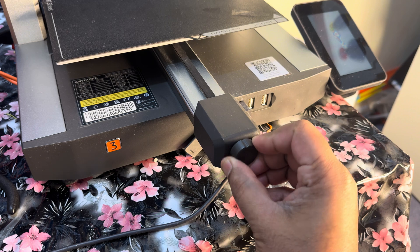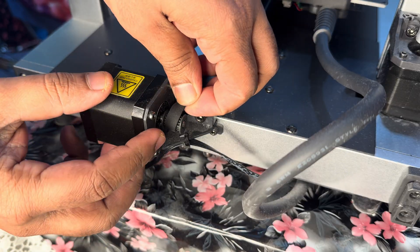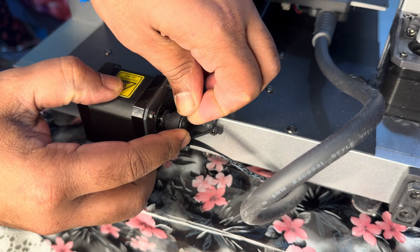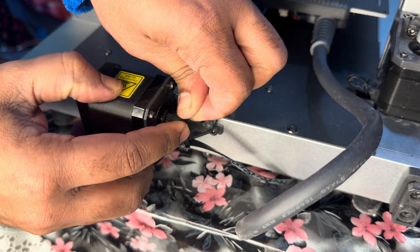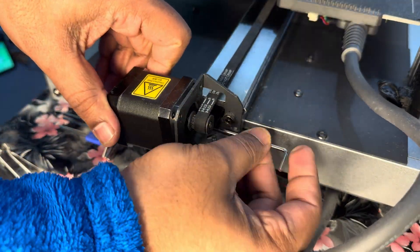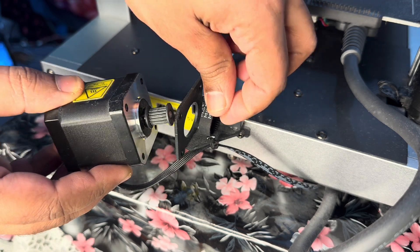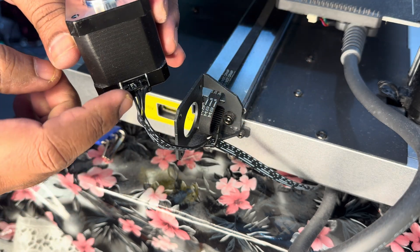First of all, turn the knob to loosen the belt so it becomes easy to take out. But I had difficulty taking it out and was afraid to damage the belt, so I tried a different method — taking out the Y-axis motor first. Then the belt came out very easily, just like that.